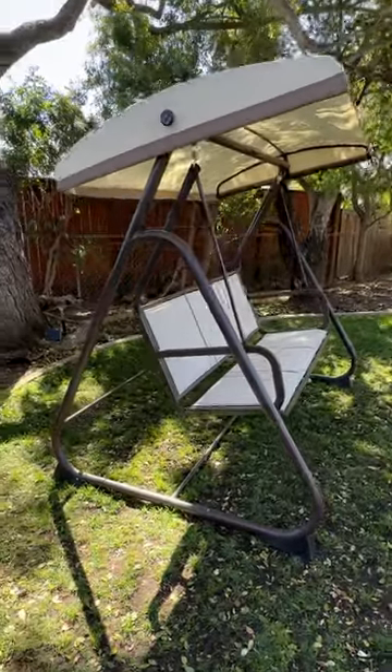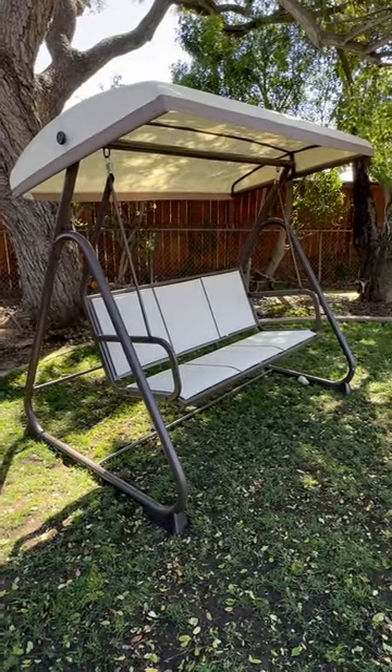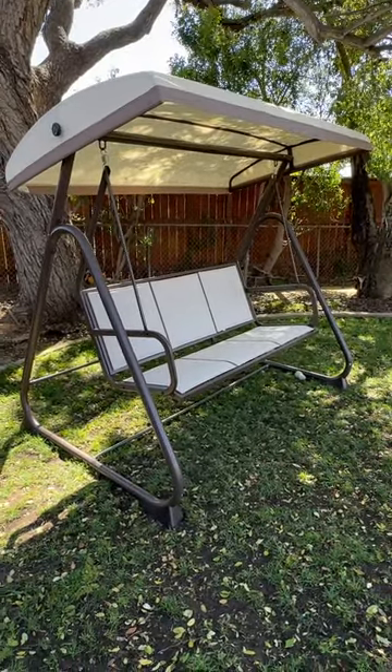It's adjustable because it's a mesh fabric on the seats. It is water resistant, easy to clean and wipe off, and if you're looking for a swing set for your patio, this is perfect.